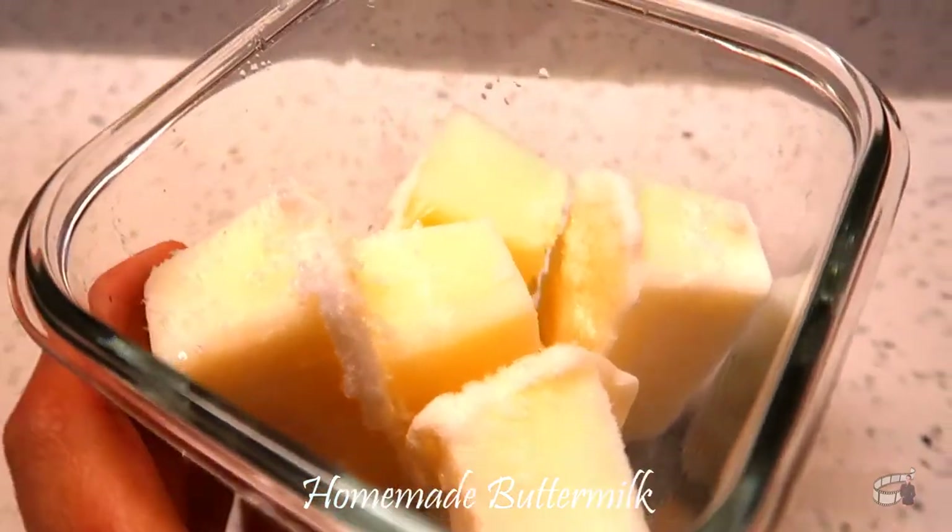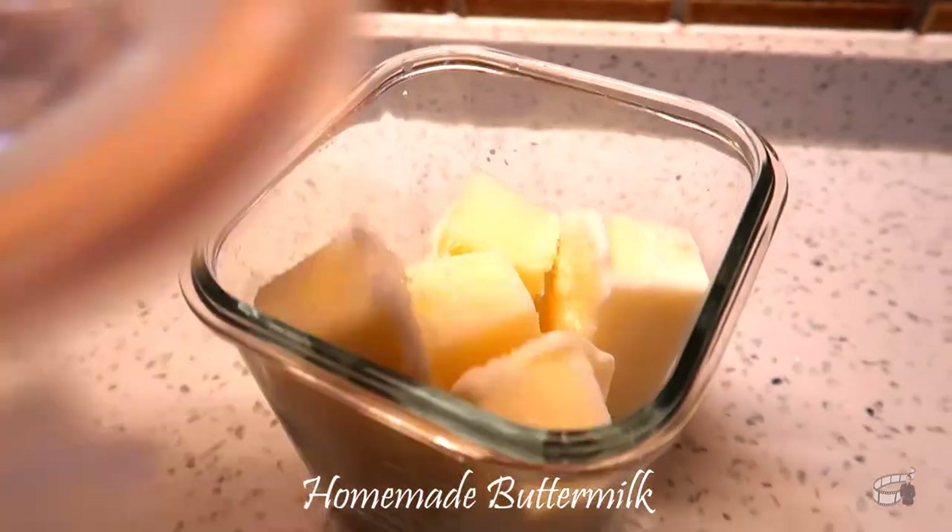To thaw, transfer the frozen buttermilk in an airtight container and leave it in the fridge overnight.